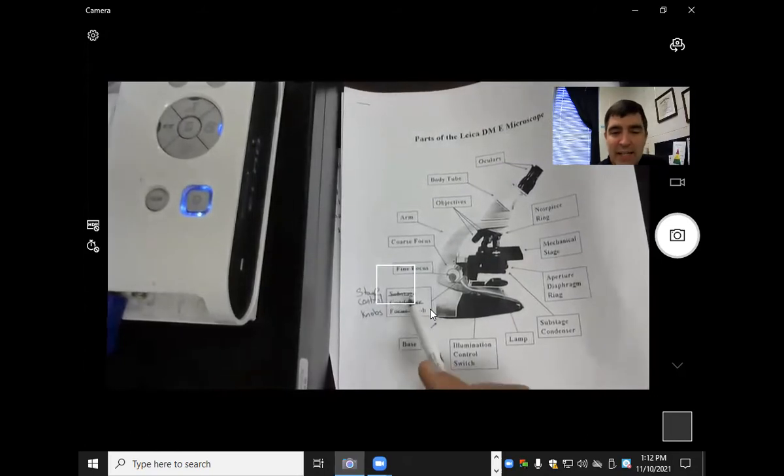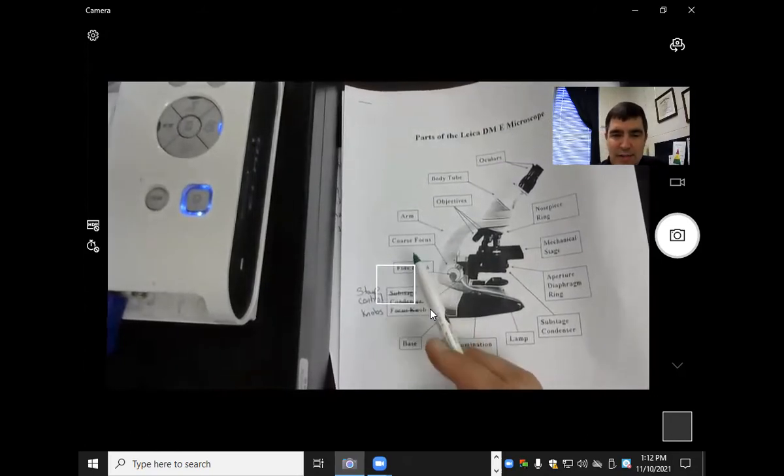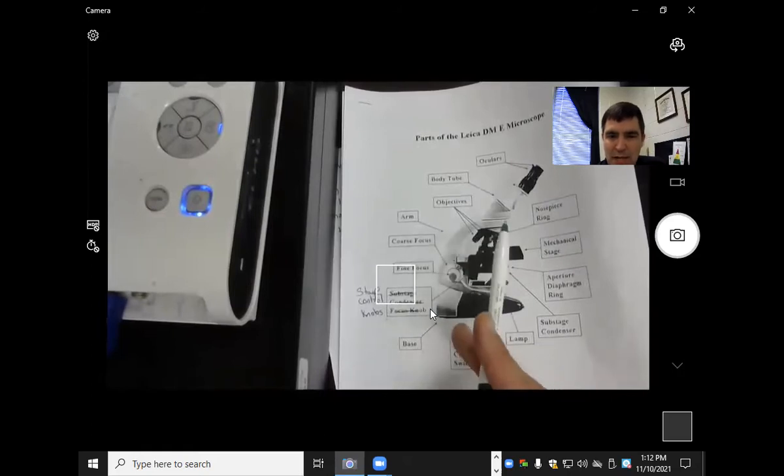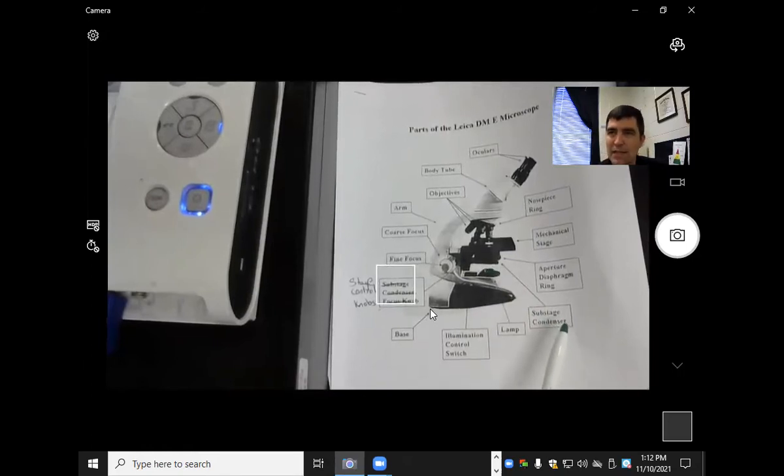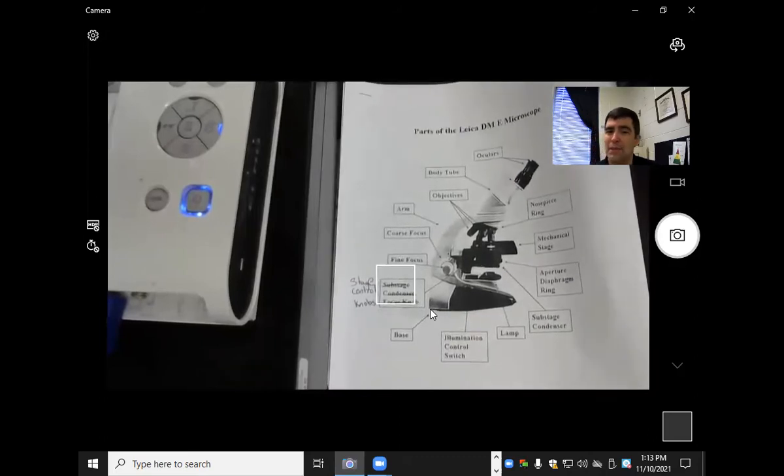We have the fine adjustment or fine focus, and the coarse focus on the outside, the arm, the objectives, the body tube. That part is called the substage condenser — sub means it's below the stage, and it's a condenser that affects the light a little bit.